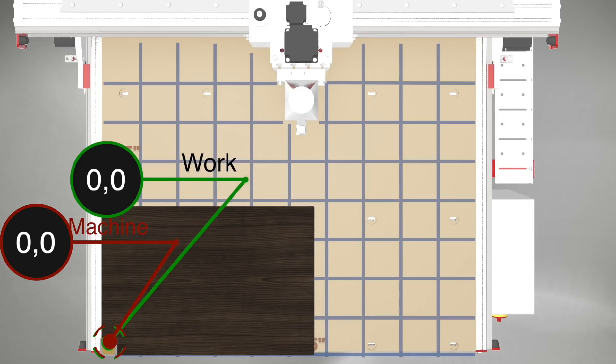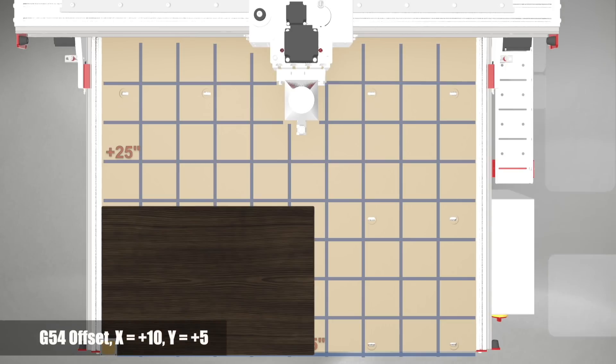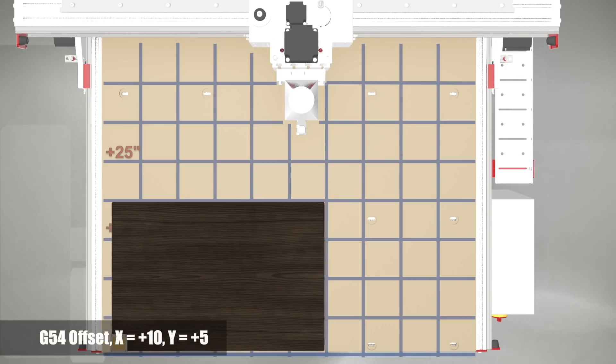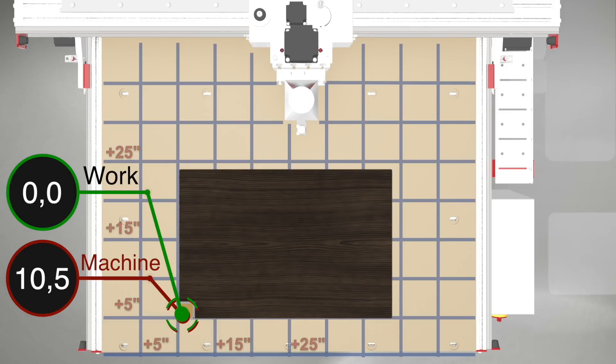In most programs, this would be the front and leftmost extremes of the machine work envelope, though it is not the most convenient location for most material setup. Instead, we want to have offset values that move the program origin so we can locate our project in a more convenient location.